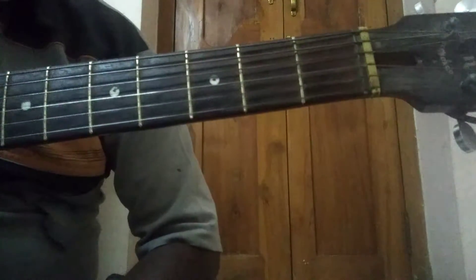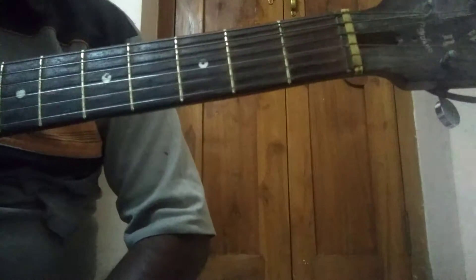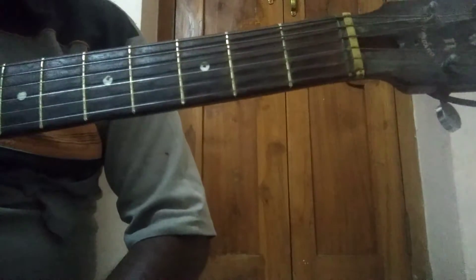Hello everybody. Welcome back once again. Today let us see how to play C suspended 4th chord 5th position.